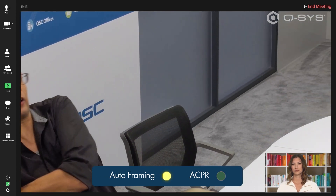If this person shifts around a bit, auto framing pans from one side to another to keep them comfortably centered in the frame.